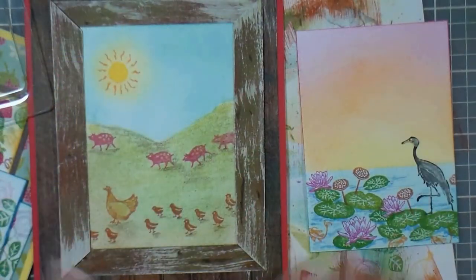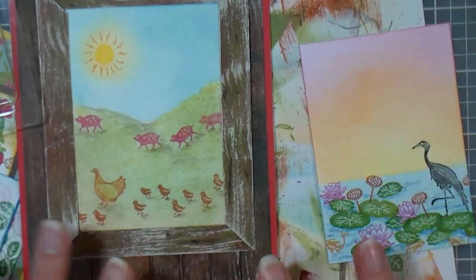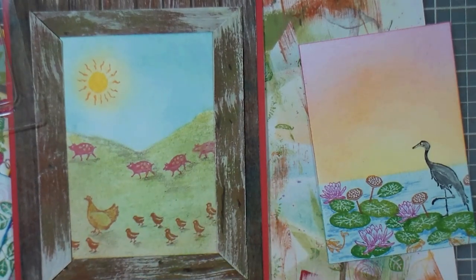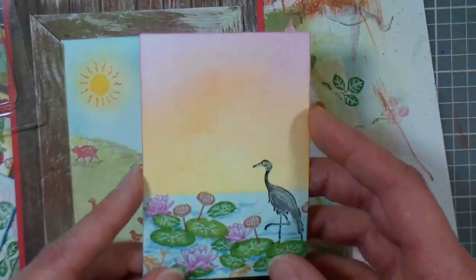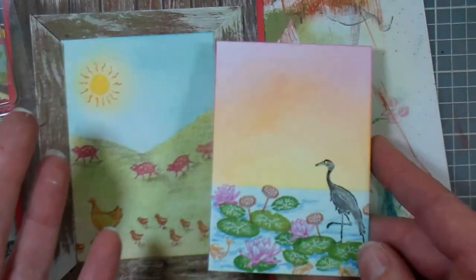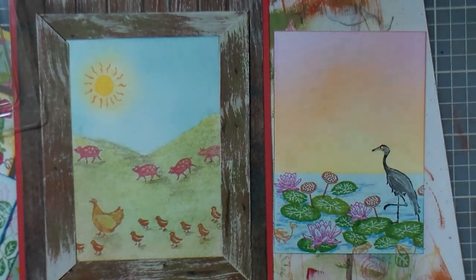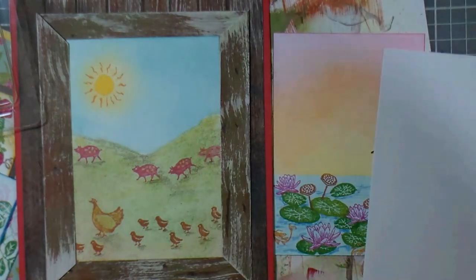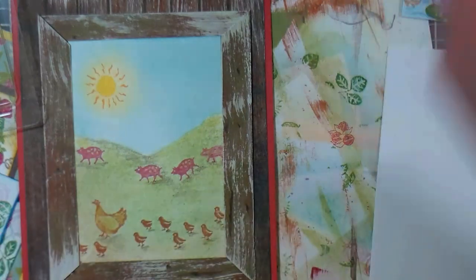Up next we have what I call a landscape style stamp set. There are some really excellent guides on the packaging to help you build these — I pretty much just followed the packaging for one and thought it was so adorable. But we're gonna do this one a little differently than how the packaging showed, which gives you another option. I'm gonna start with an artist trading card size card, but make it a little bit taller so I have a little more room for that fun sky.